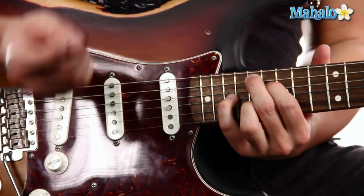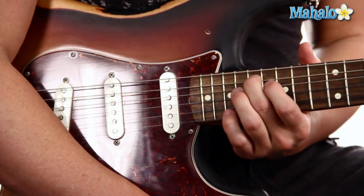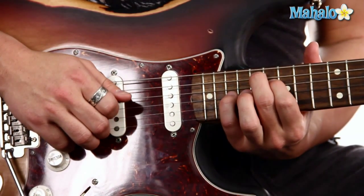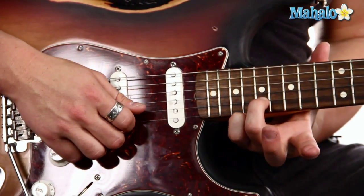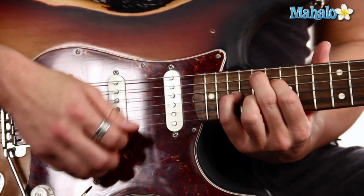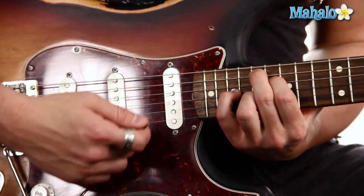We are tuned down a half step and we're all the way up here on the 17th fret with my middle finger on the A string, 16th fret on the D string, 19th fret with my pinky, and hidden behind here is the 17th fret with my ring finger. So it sounds like this.